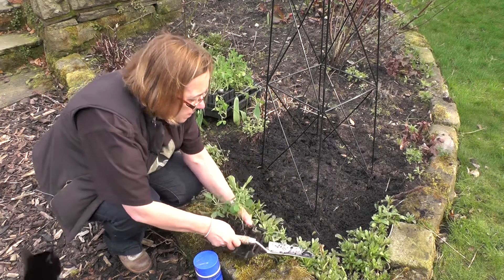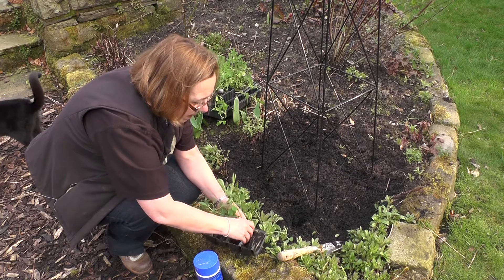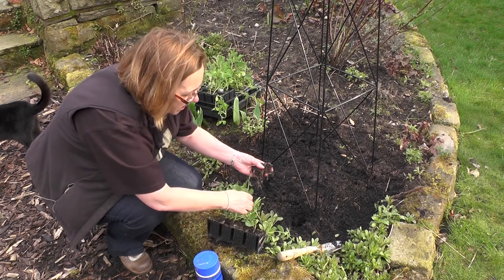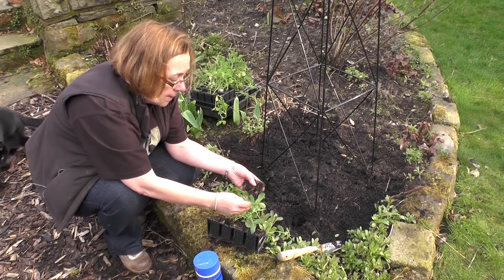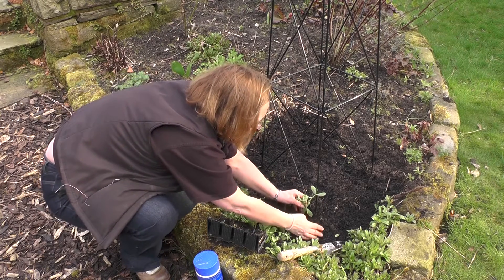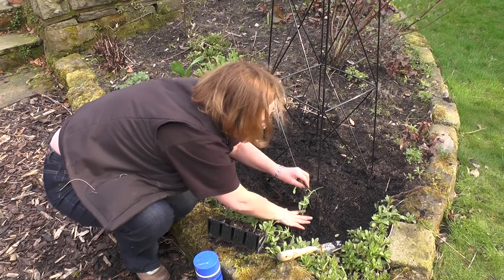Now to plant a sweet pea you need to dig a suitable hole, ease out the sweet pea carefully so that you don't damage its roots. These have already put out the tendrils that I was talking about earlier — they've already started to attach to each other with tendrils. Put it into the hole and make sure you firm it in carefully.